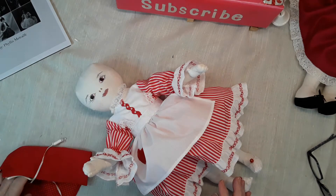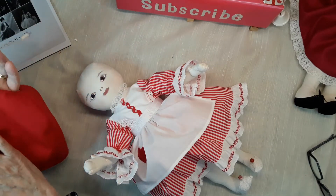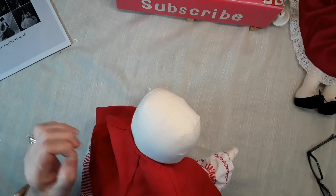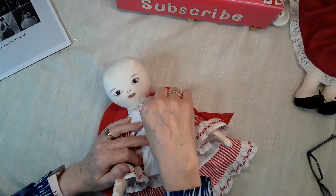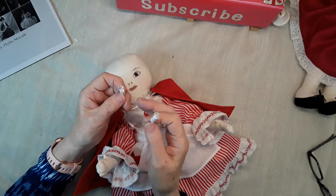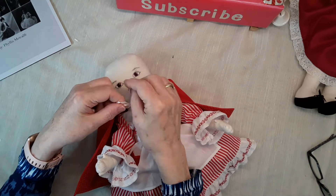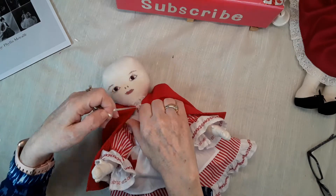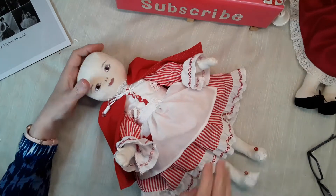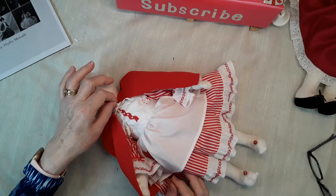I made her a little cape and lined it all. I'm always picking threads. On the band of the ribbon I put a couple of little beads around the neckline.